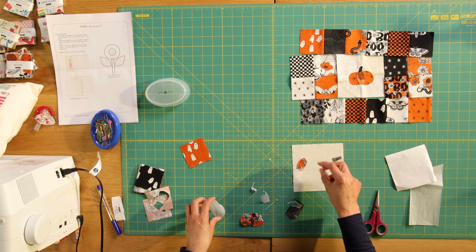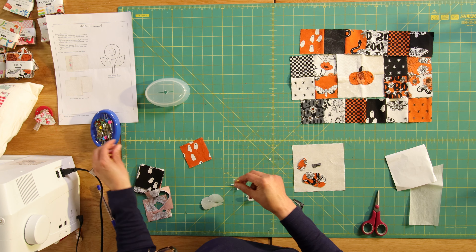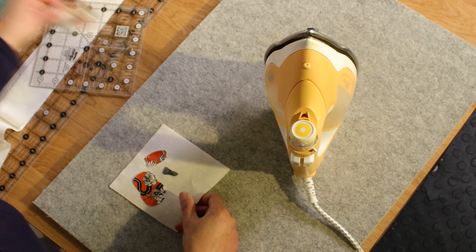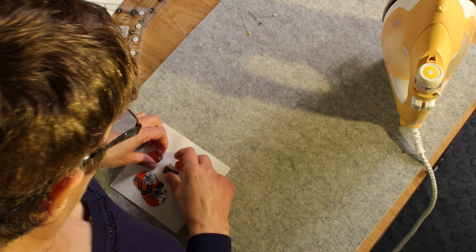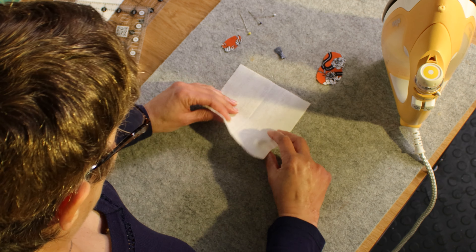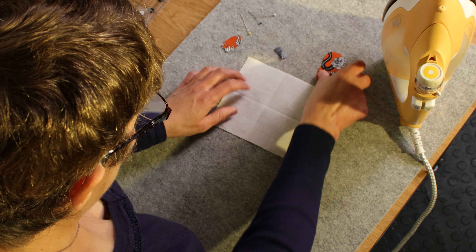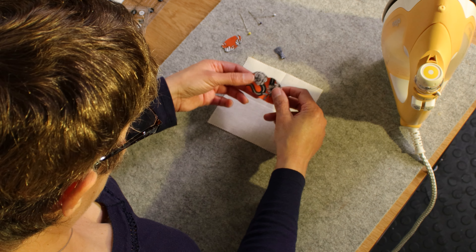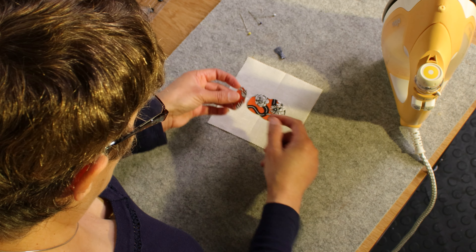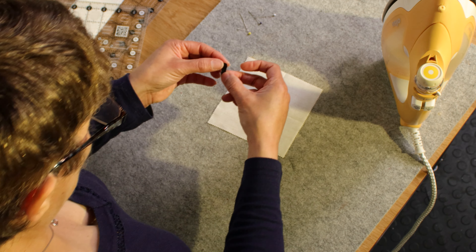Yes, I think that's done it. Now to get the backing paper off, I've got a pin and I'm going to score the paper and then you should be able to get your fingernail in underneath. This has been a tricky one — there it goes. I find it's easier to do that than to try to get it from the edge, because sometimes when you're picking at the edge it can start to fray.